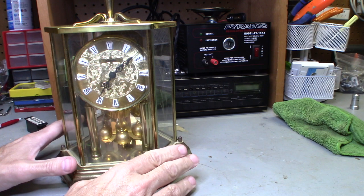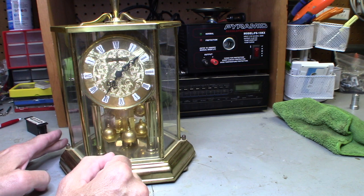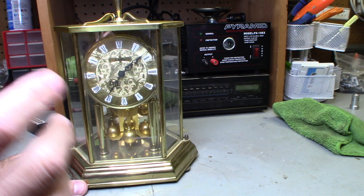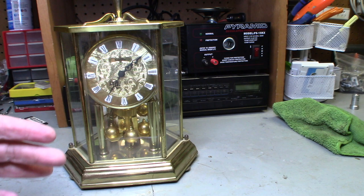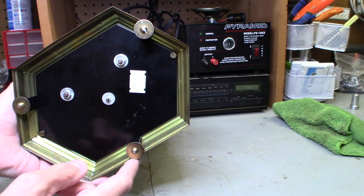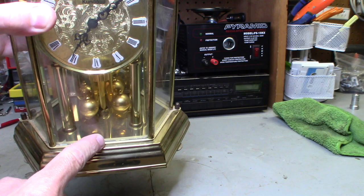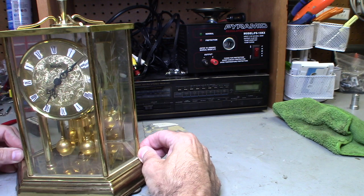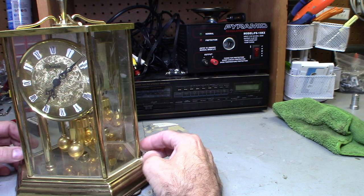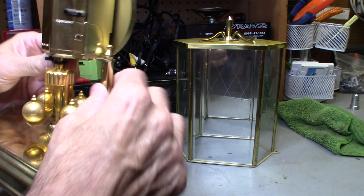One more tip: when you get these clocks — these anniversary clocks, either mechanical or battery — it's really important to get the pivot part, the bottom part that swivels back and forth, to get it level. Especially if it's mechanical, it really has to be balanced because it's a really fine instrument. It has to be really balanced to get the proper rhythm going. So once it's balanced correctly, it'll keep ticking. Most of these clocks that have this type of swinging pendulum in the bottom always have feet in the bottom, and these little feet are adjustable.